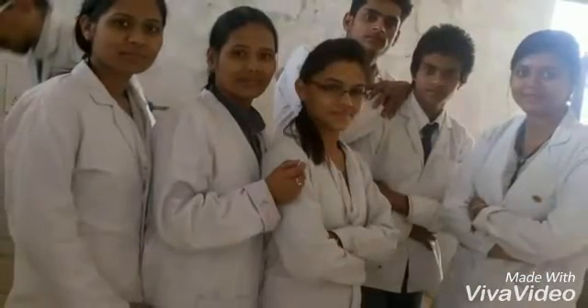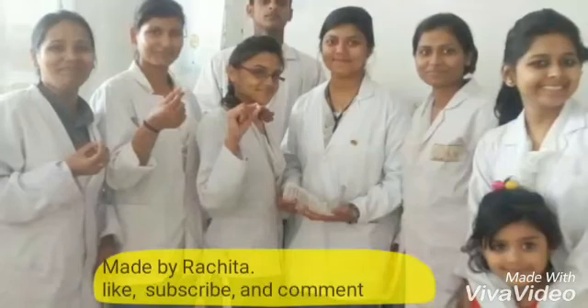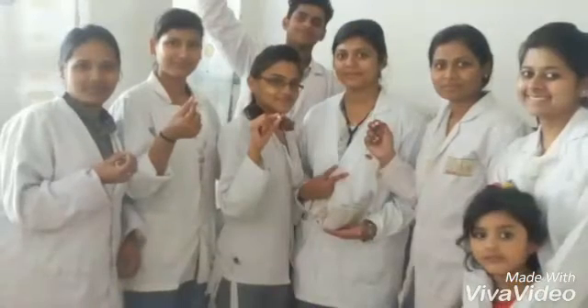Here are the students from SIPS College who are performing this experiment: Chandhya and Kumutsoni.